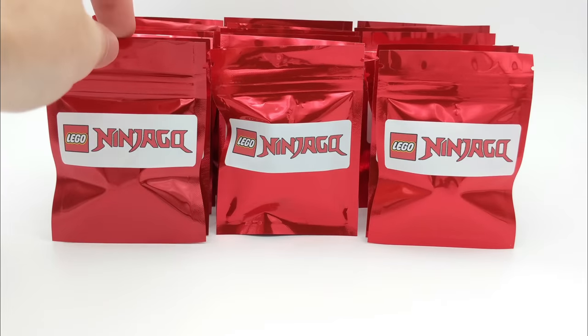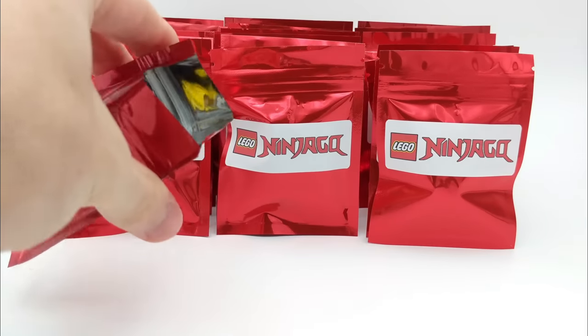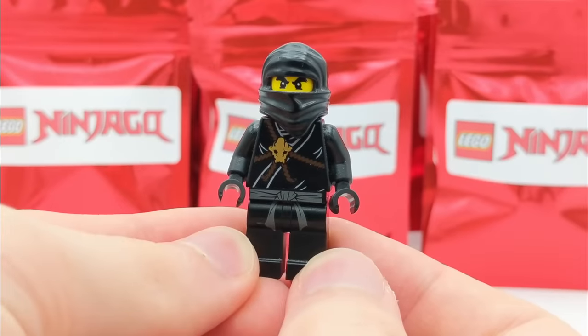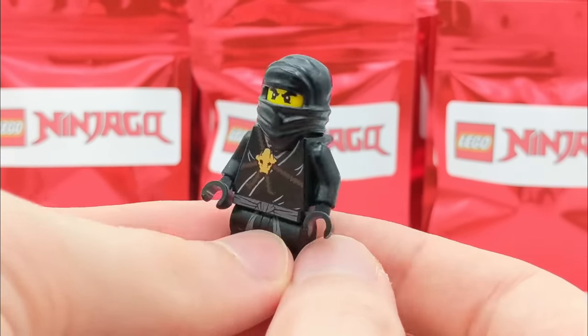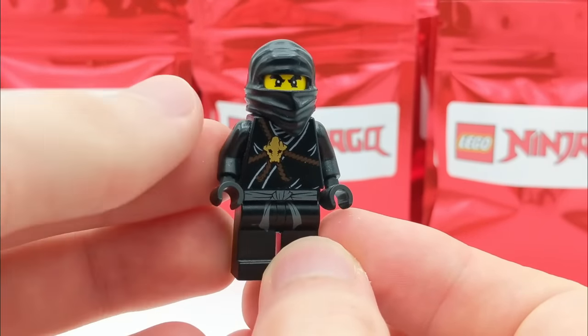Let's open up our very first pack of the video and see what we have inside. Our first pack looks like we have an original Cole minifigure. This is the very first Cole Ninja minifigure that was ever released by LEGO, coming out in 2011 for the very first release of sets. Very iconic and nostalgic for Ninjago fans.